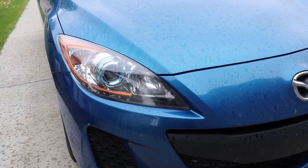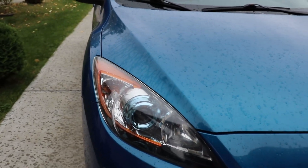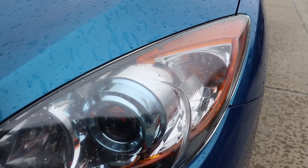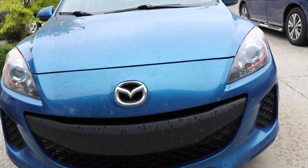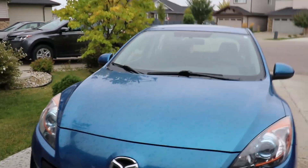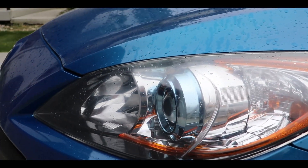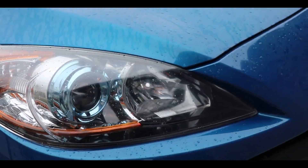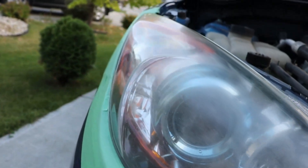Alright guys, today is the next day and unfortunately it's starting to rain, but look at those headlights — they are absolutely the same crystal clear as we left them last night, just absolutely stunning. Since it's been over 60 minutes it's allowed to get wet. They look really good. Thanks guys so much for watching and don't forget, never stop learning.